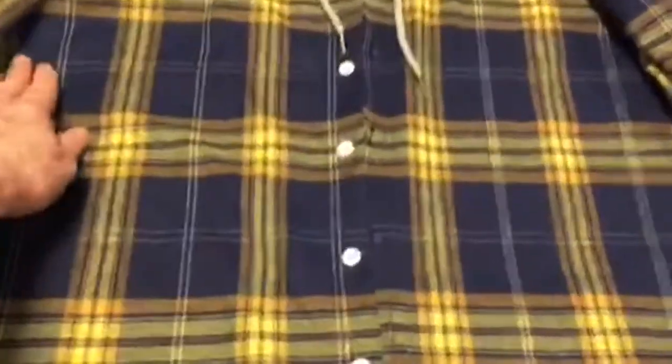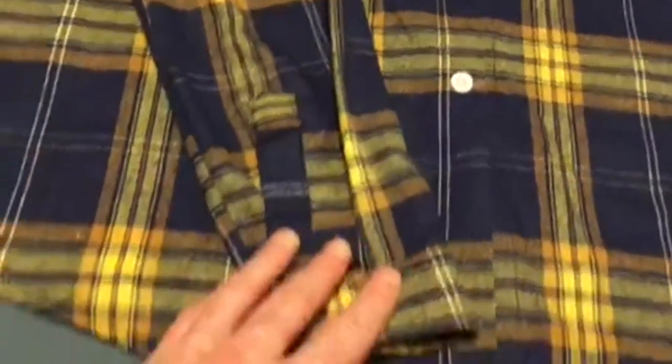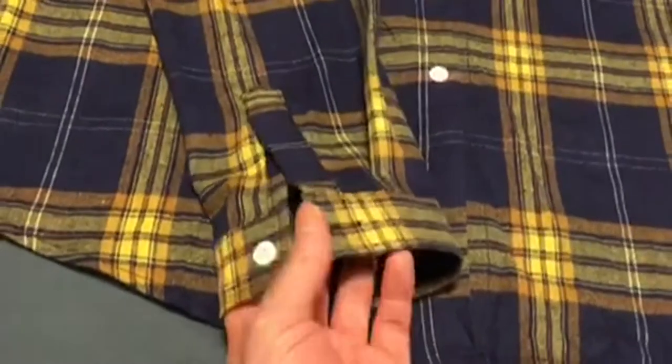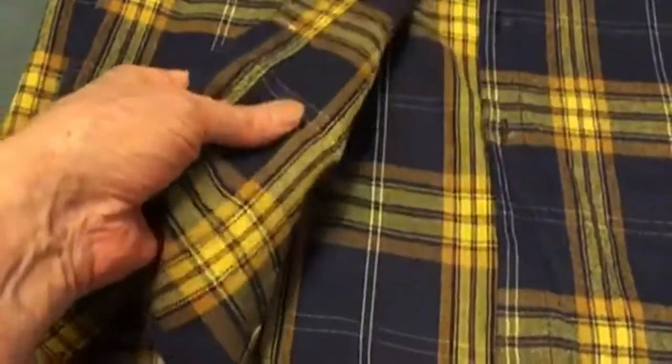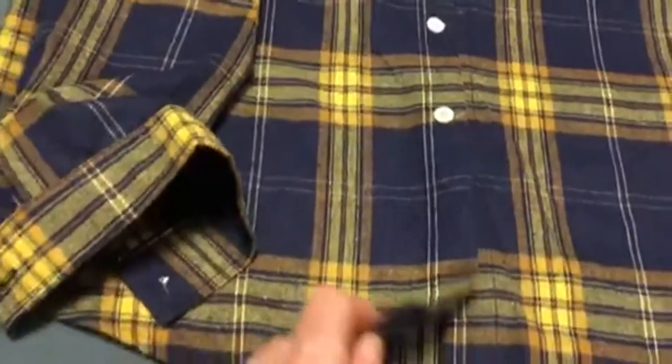It's a straight cut, no taper, however it's nicely tailored more like a men's dress shirt than a standard off-the-rack plaid flannel. The material is a little thin, but it's very smooth and more like a dress shirt.